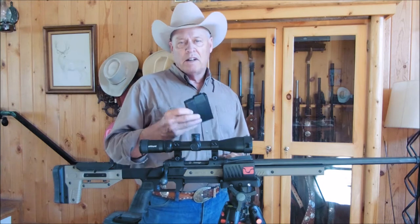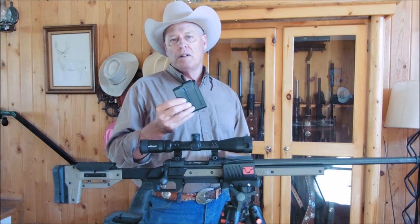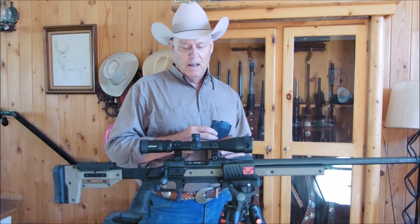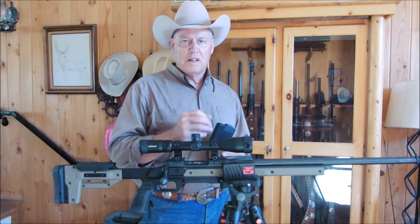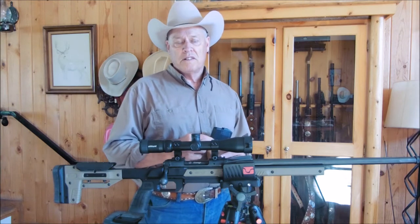It uses standard AICS magazines. This one happens to be metal — they were out of the polymer version, so this was $70 by itself — but hopefully this will take care of the magazine issues I had with the standard Savage magazine.